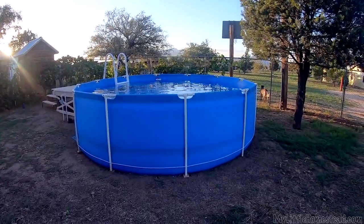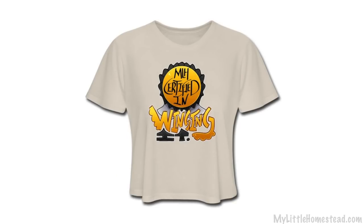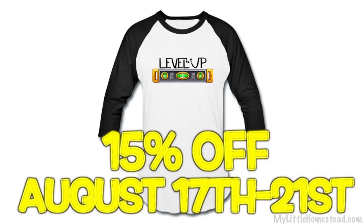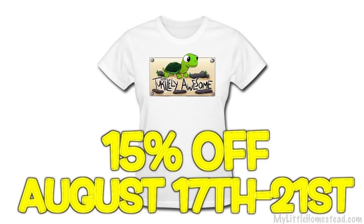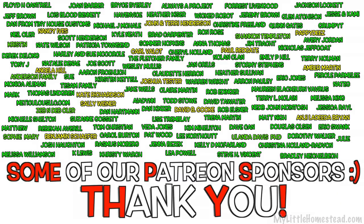That wraps up this video. The merch design of the week is 'Certified in Winging It.' If you'd like to pick up this design on a t-shirt, sweatshirt, apron, pillowcase, bag, mug, or all kinds of fun stuff — we have a sale going on that starts tomorrow and goes through the 21st, so you'll get 15% off. We really appreciate you being a part of our family and we look forward to hanging out with you again next Friday. Bye!